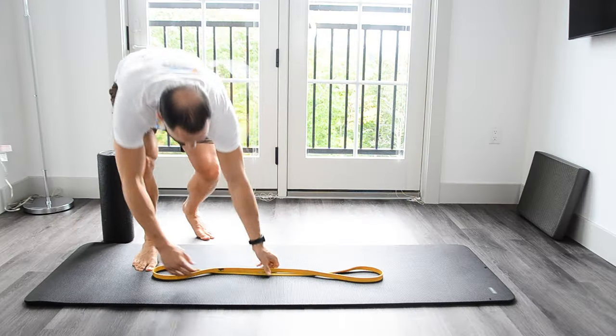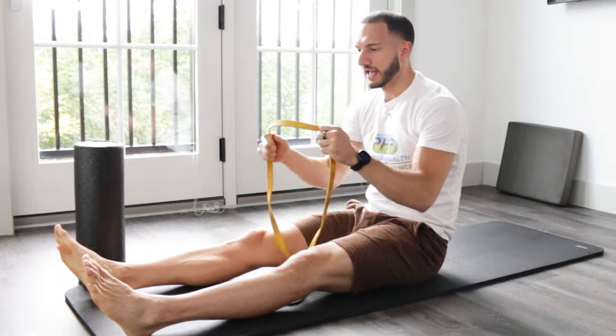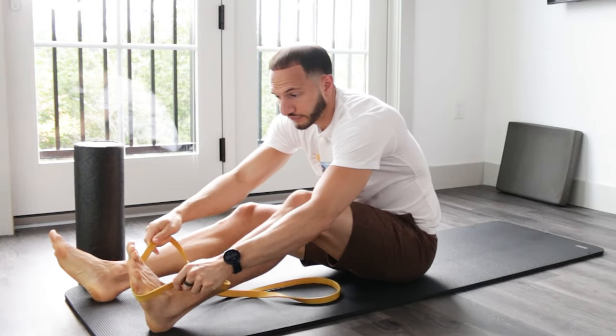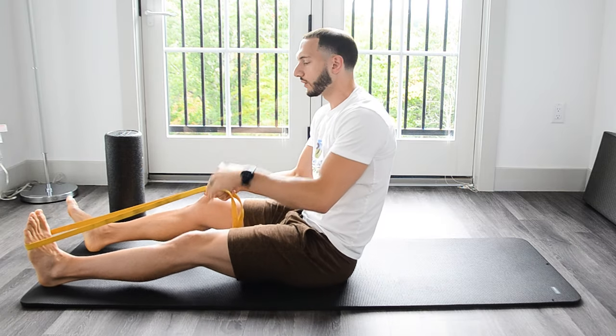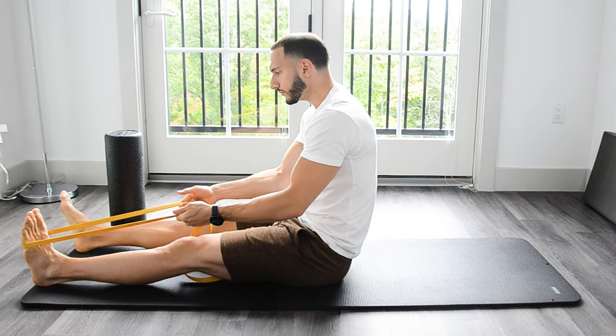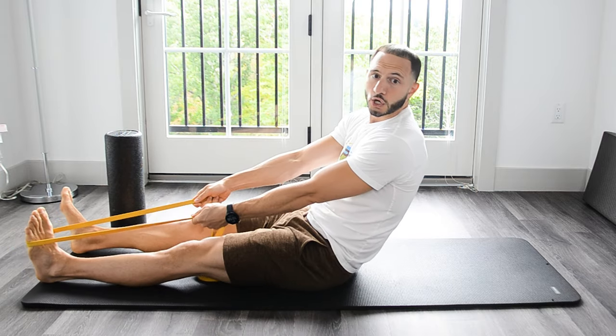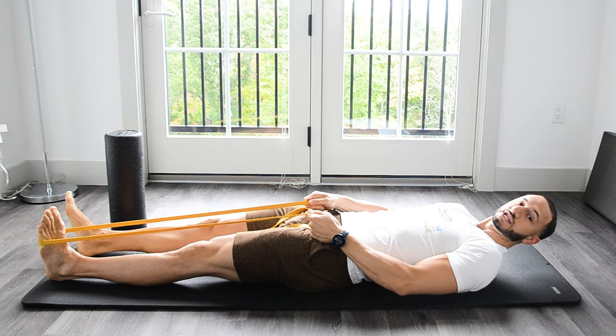To set up for the band assisted hamstring stretch, we're going to come onto the ground, ideally on a soft mat so that your bones aren't rubbing into the ground as we lay on our back. Then I want you to take a band around the midfoot, just below the balls of the foot. That's going to be key because we don't want to get a lot of pointing in the ankle as we go through this exercise. Then choke up on it a little bit so we get some good tension on the band — that's going to be important for the second portion of the exercise. Take the other foot, make sure your feet are in line with your hips, legs are going to be straight to start. Once you're set up, lay onto your back, resting the head, relaxing the shoulders, but keeping that tension on the band.